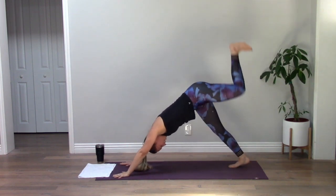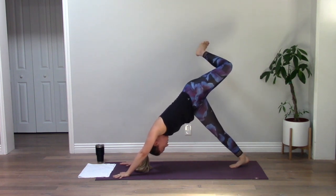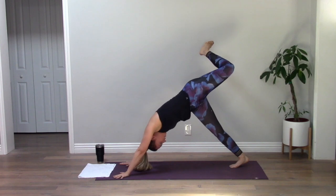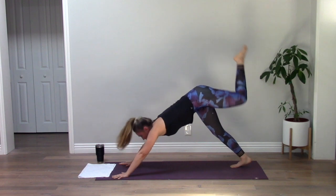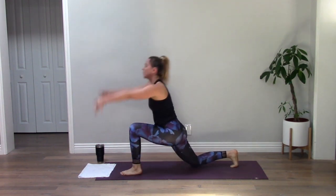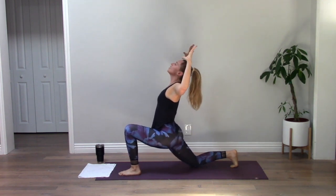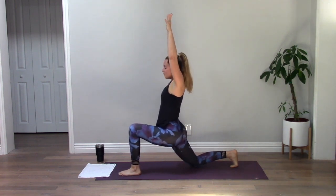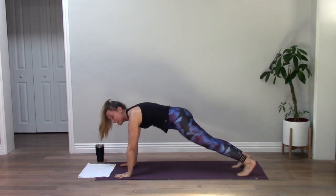Inhale your left leg high, bend your knee, roll your hip open. Big breath, extend your left leg long. Inhale — low lunge. Lower your back knee, sweep your arms up. Exhale, squeeze your arms down, inhale reach up, exhale high plank. Side plank — left palm down, right arm to the sky. Lower your bottom knee.